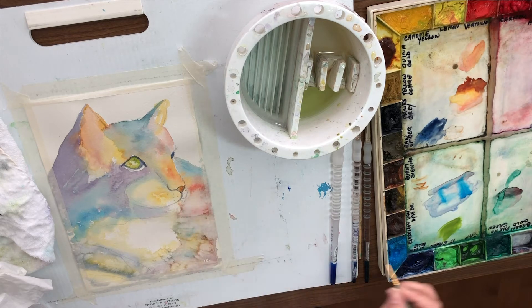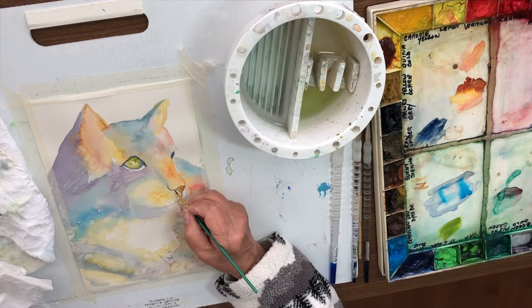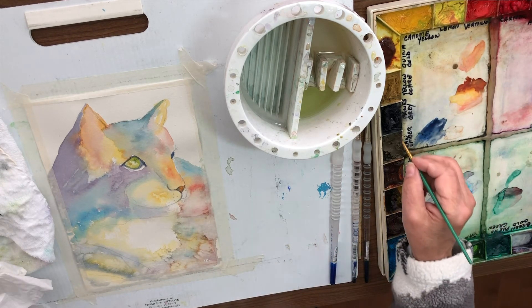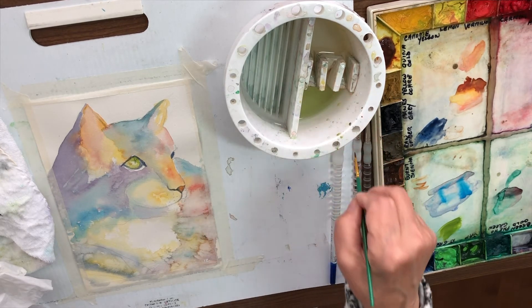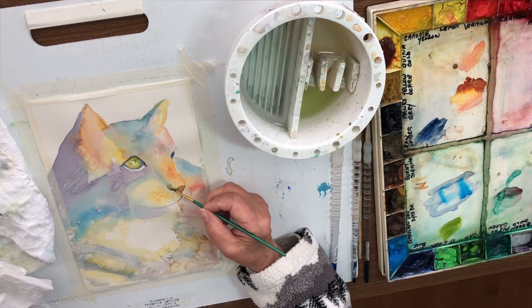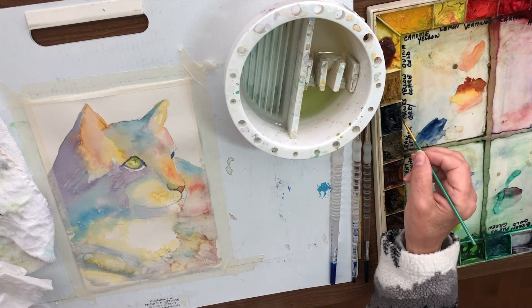I could also take that burnt sienna and do his nose. One side of the nose is going to be a little darker, so I'll add a little Payne's gray right in there while it's wet — I don't mind if that bleeds a little, I want it to look a little irregular. I'm going to bring this up on this side of his nose for a little shade, a little bit of a shadow.